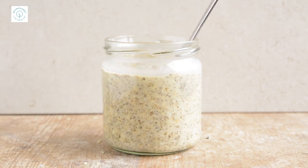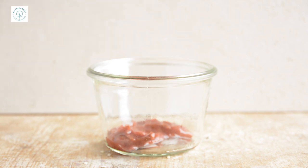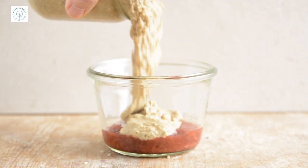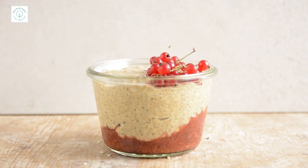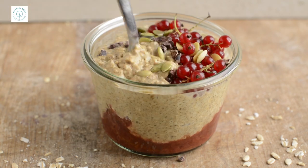Just have a taste and adjust accordingly. Now you can let your imagination go wild. I poured some homemade plum jam in the bottom of a jar, then added the overnight oats and topped it off with red currants, cacao nibs and pumpkin seeds. Go and watch the previous video for a detailed overview about spices, boosters, sweeteners, fruits, berries, veggies and toppings.